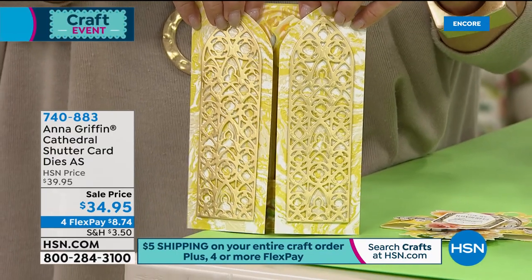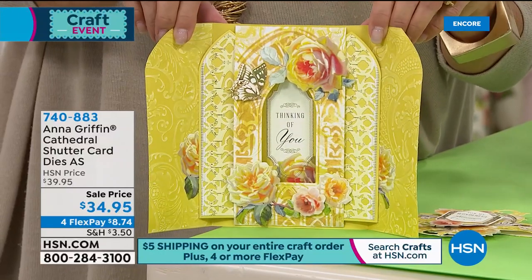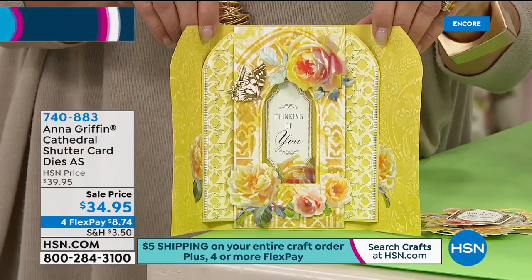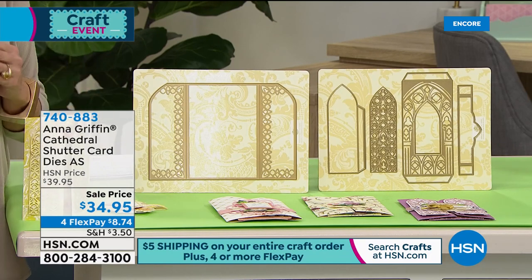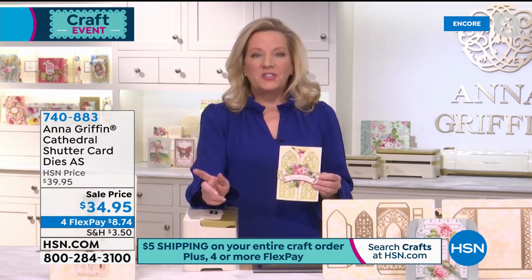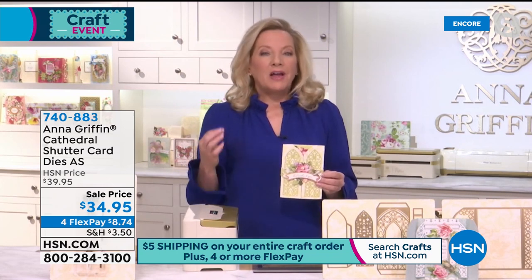This next one goes back to Anna's brilliant engineering and architectural design past. When you open it up, look what happens — the doors slide open in a cathedral design, revealing a surprise inside. That could be someone's picture, or a different color palette. You're getting the dies to make this happen. It's called the Cathedral Shuttle Die. Anna and I launched our shutter die collection in November with our very first shutter die card — a chinoiserie inspired design.